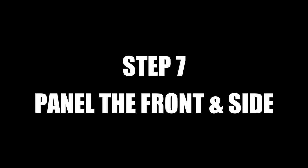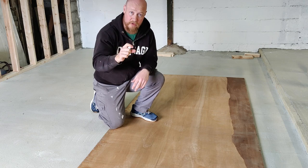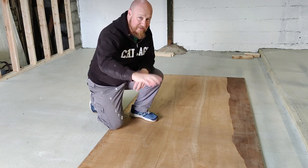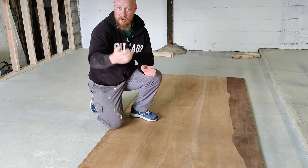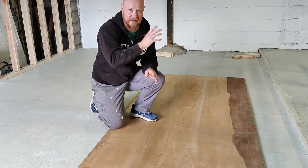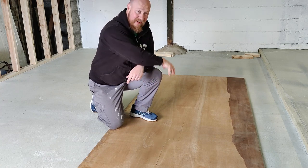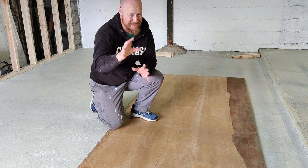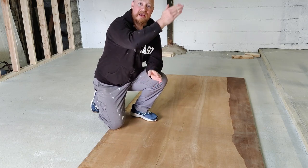Next up, we're panelling the front and the side of the platform using 12mm thick plywood. I've done it the more complicated way, measuring out each bay going up 4 inches each time, marking it all out so it's done in one piece - this looks nice and clean with no breaks in the timber at the front. The easier way would be to cut one section, put it on, then do the next, with joins in between.